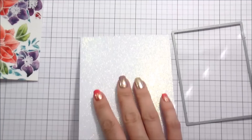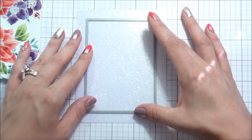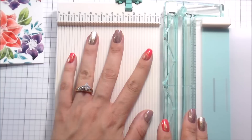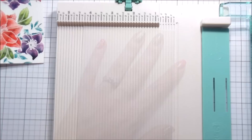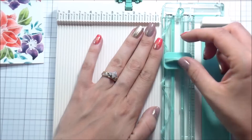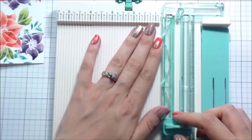I have these rectangle dies and I'm going to cut them. I'm using the largest one to cut just white cardstock, then going in with the next smallest size and cutting this white glitter paper from Simon Says Stamp, running those through my Big Shot. The glitter felt like just a little bit too much, so in order to break that up I'm using a piece of vellum, cutting it to just slightly smaller than the white frame and slightly larger than the glitter paper, so it'll be an in-between layer.